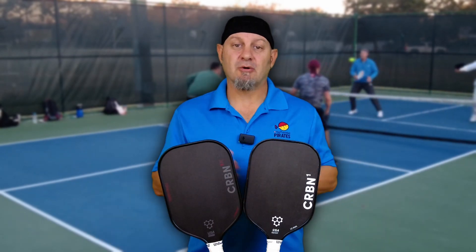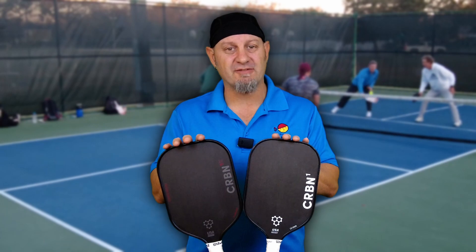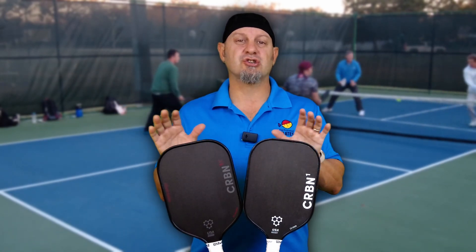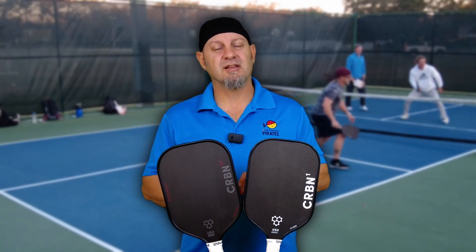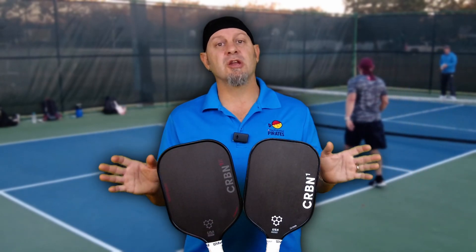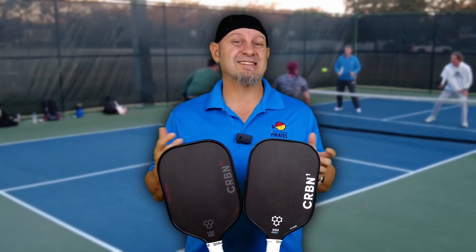Remember, they come in the 14 millimeter and the 16 millimeter. The 14 millimeter has a little bit more pop on both versions — a little bit smaller sweet spot and a little bit more power. It's a good tweener between the 13 and the 16. Some people don't like the lack of power on the 16s, even with the Power Series — it's still a 16 millimeter paddle. The 14 millimeter paddles offer a little bit more power with the same characteristics and more spin, so you can get a little bit more spin on the 14 millimeter than the 16 millimeter.